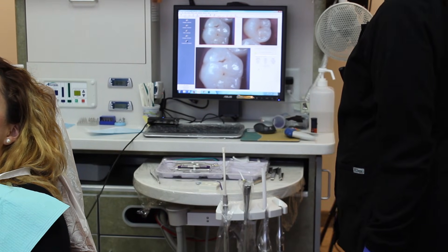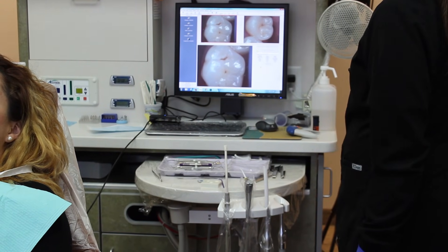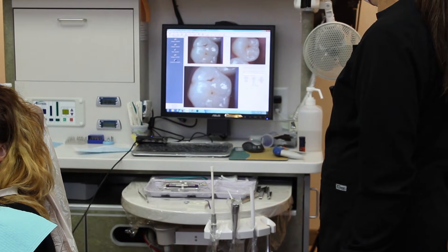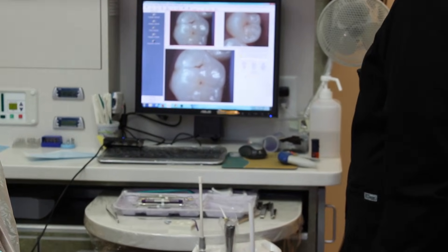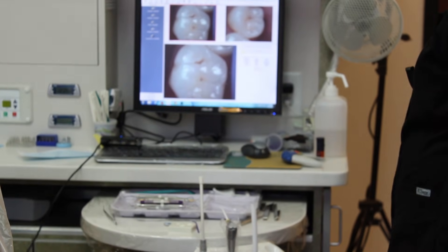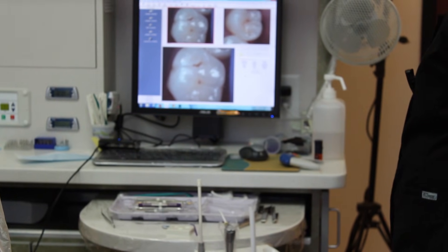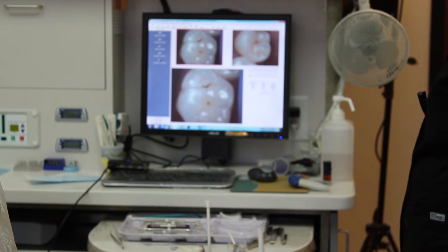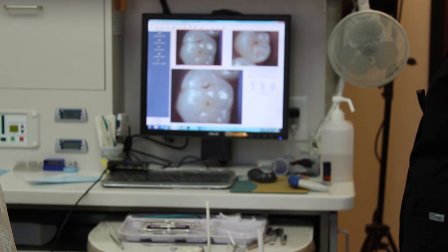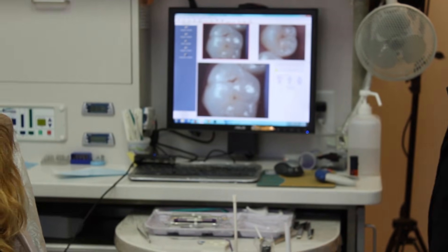With the intraoral camera I was able to take an enlarged, very clear photo of the early cavities that Julie has on the upper right. I like to diagnose cavities at the earliest stage possible because that way I can avoid having to drill away more tooth structure.